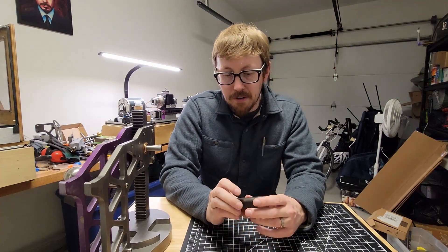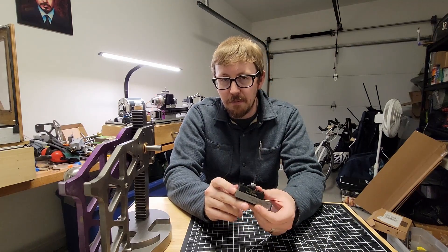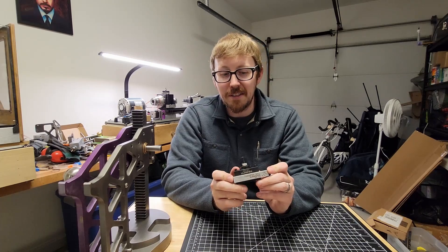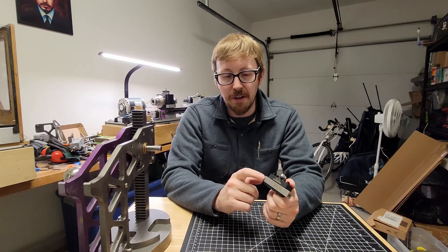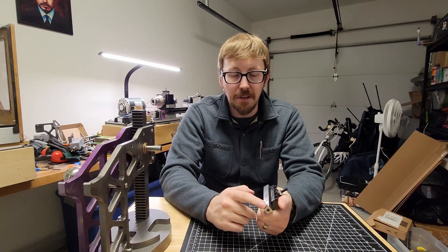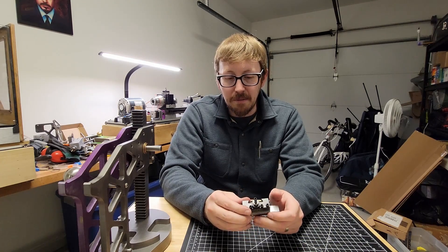Before you go, I just wanted to give you two reasons why this is the coolest roller ball burnisher out there. Reason number one is that as a lathe tool, you only need a lathe to create this. It's really all you're doing is drilling three different size holes in here and then tapping the end, which is all totally lathe worthy.